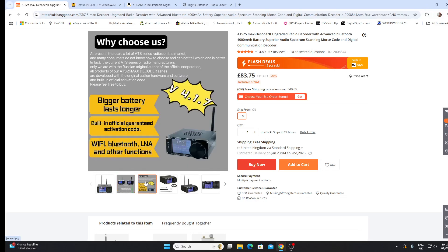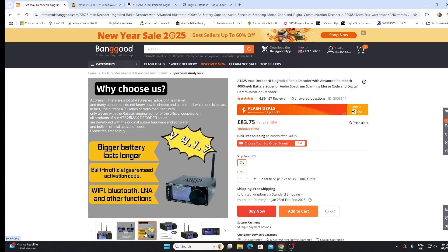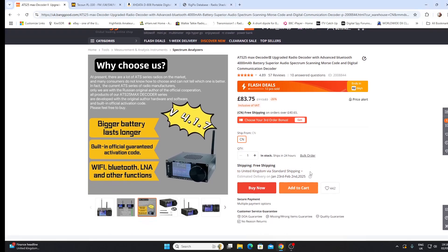The ad claims: bigger battery, lasts longer, built-in official guaranteed activation code, Wi-Fi, Bluetooth, LNA, and other functions. It also states: 'Only we are the Russian original author of the official cooperation — all ATS25 Max Decoder series are developed with the original author hardware and software and built-in official activation code.' This is Banggood by the way. They're claiming they're the best supplier to deal with. The price here is £83.75 UK pounds — to me that's a lot for a receiver like this.